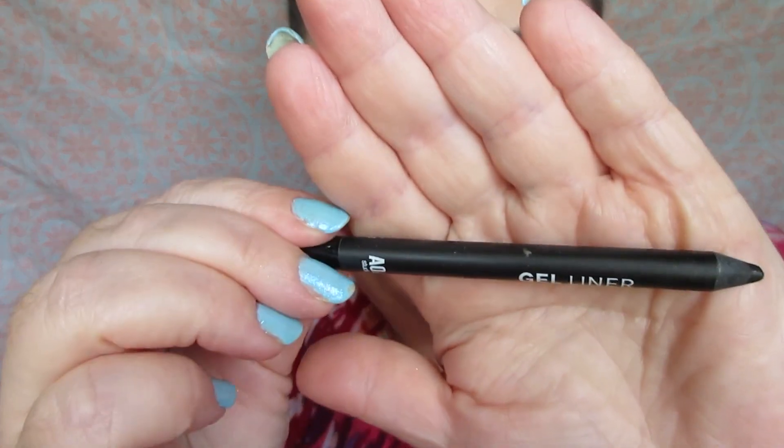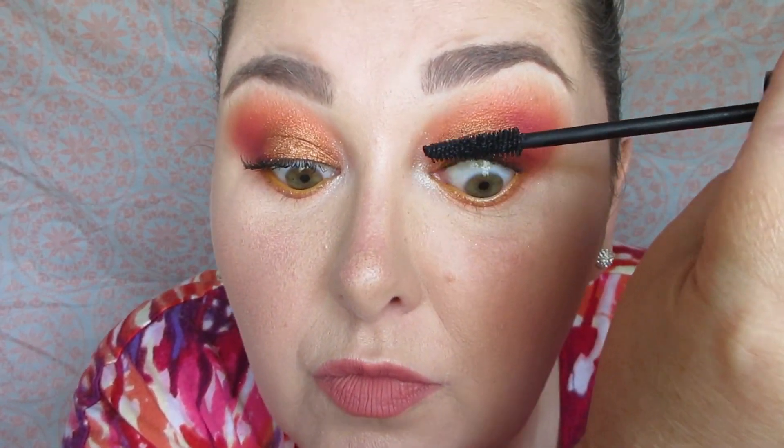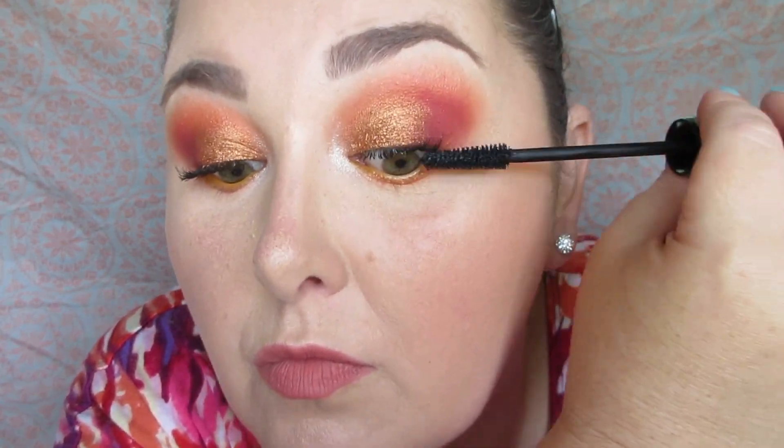I'm using the Wet n Wild Studio Gel Eyeliner in 'Seize the Day' to do my upper rim. Then I'm using the Santi gel eyeliner — an orange pencil from Shop Miss A — in my waterline. Finishing with Essence Lash Princess mascara because I just didn't really feel like wearing lashes today. That's the finished eyes.